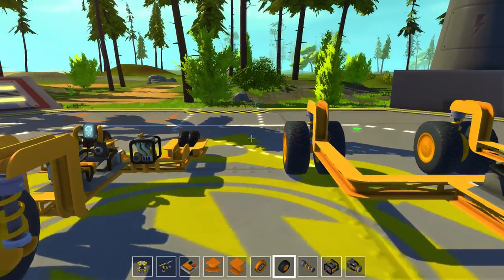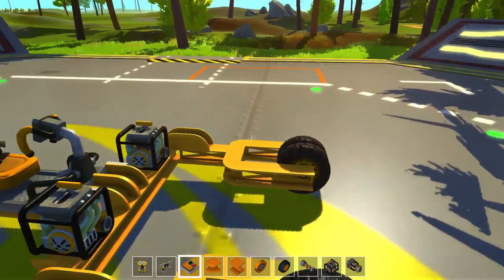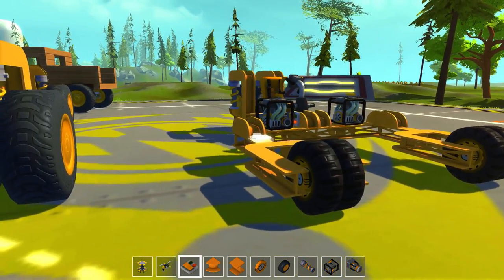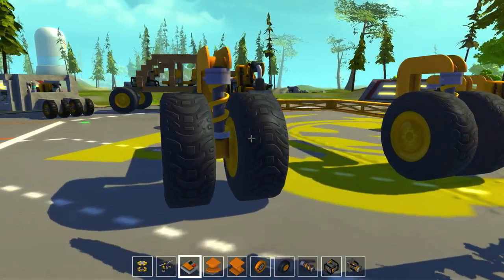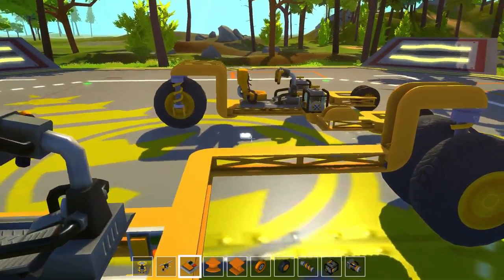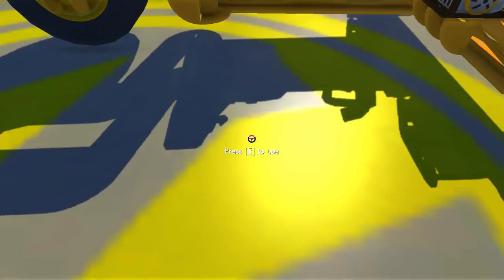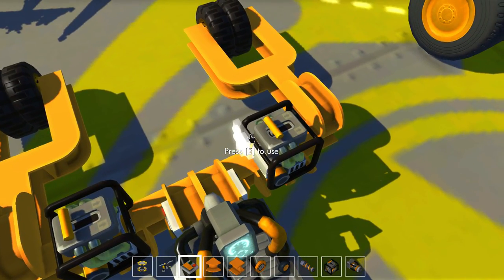Hey guys, what's going on? Drax here, back again with another episode of Scrap Mechanics. Today we're going to be checking out these two vehicles that I made. Nothing fancy about them, but I find them to be pretty darn cool.